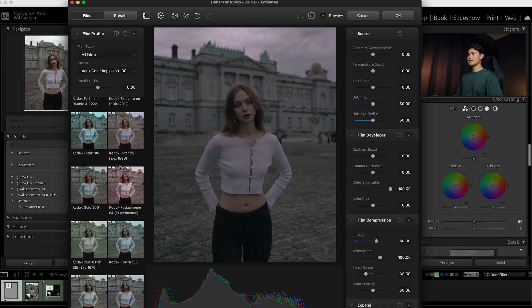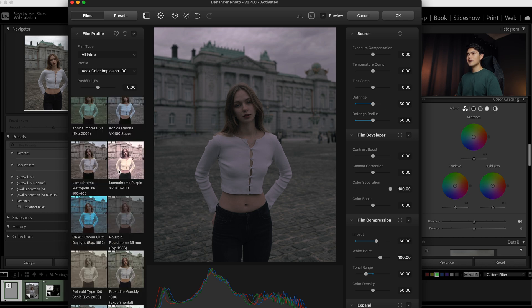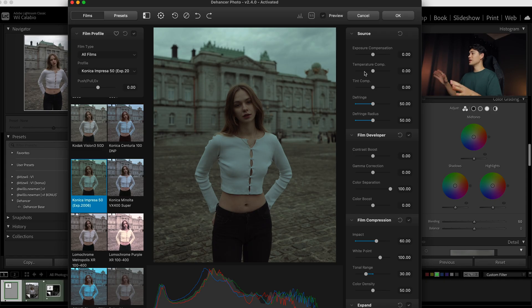Because we've set up our photo with a good base, I want to go to the film profiles and choose a film. There was one I saw that looked really nice with this photo — and here we go, this one here. I think that just looks so nice; that looks pretty good to me with just one click. On the right side of the sliders you can adjust all sorts of things with the colors and exposure of the film — add some more contrast or leave it out.